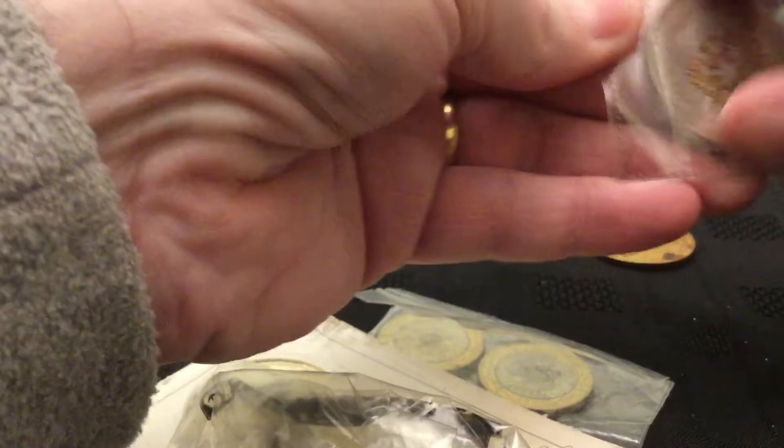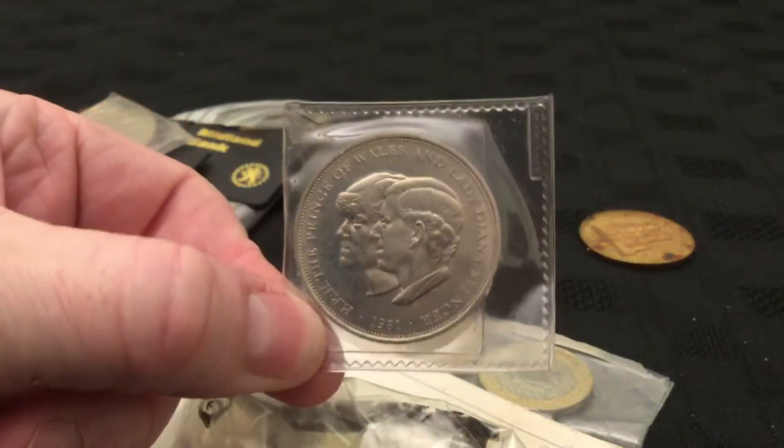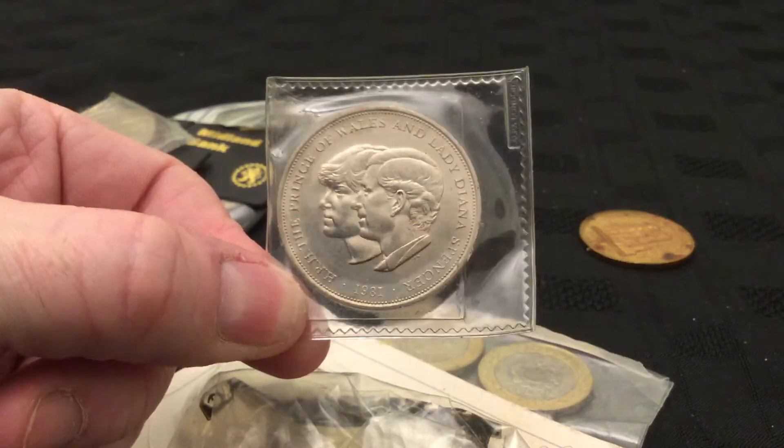So definitely a little royal commemorative bag so far. Can't even get that one out of the sleeve, it seems to be sort of stuck together. That's the Royal Wedding one — Charles and Diana, 1981.